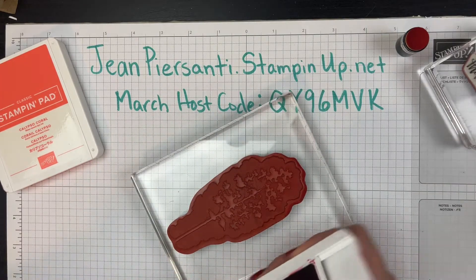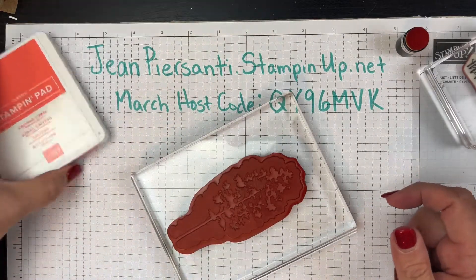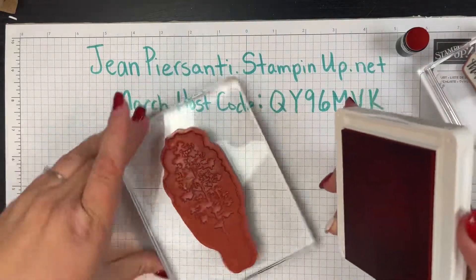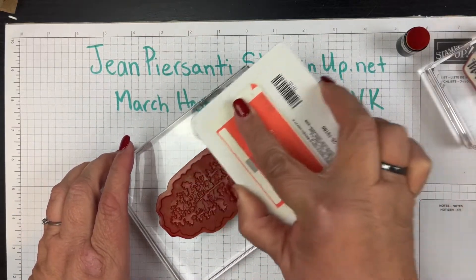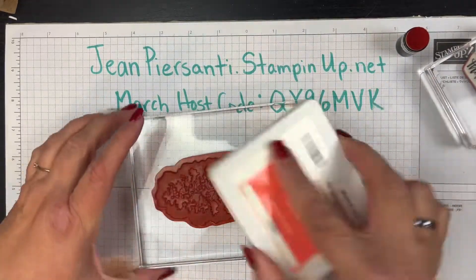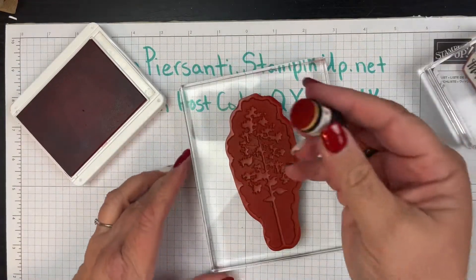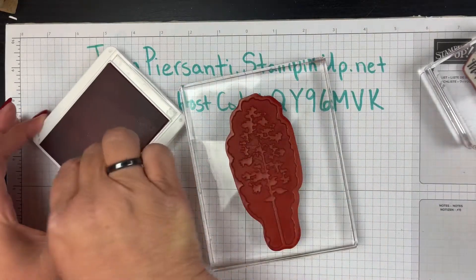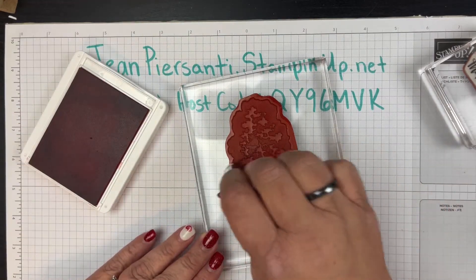We're going to go like this on half of it — so we've got that half done. Then we're going to take the Calypso Coral — I probably could have done that first because it's the lighter color, but I'm just going to go a little bit higher each time and leave a little center mark there. Now we're going to take our dauber or our sponge and marry those two together, putting a little bit of that Calypso Coral on and blending them together.